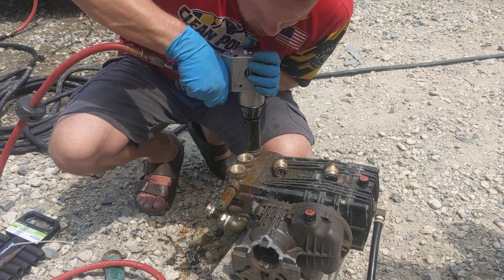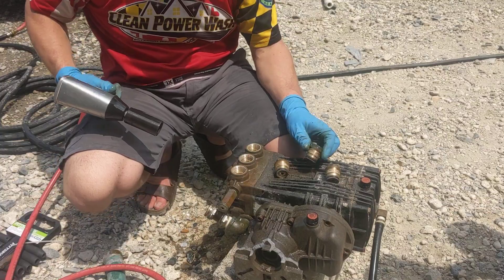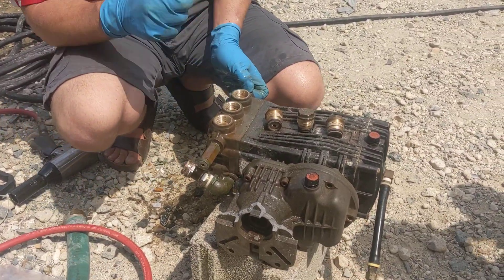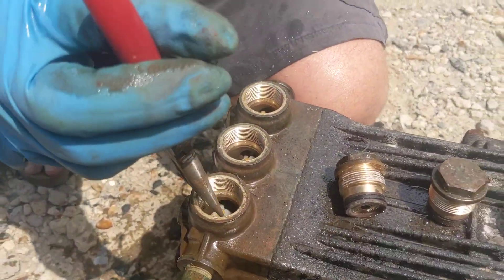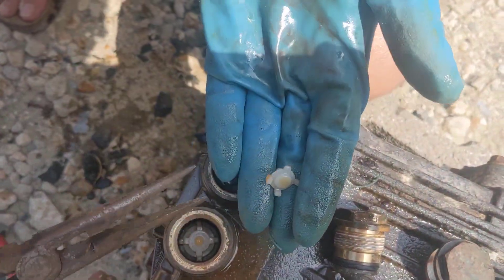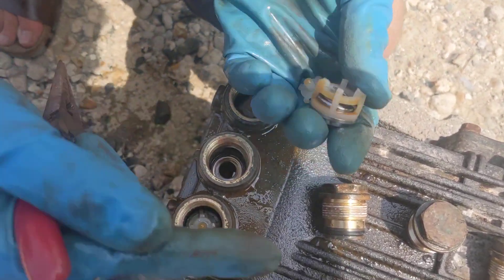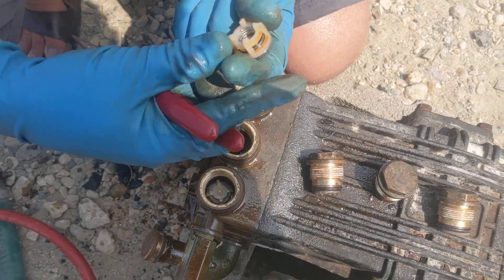I've already found at least one of the busted check valves. When taking this apart, we actually found some of the silver screens that were in there. And if you come over here, you can see all the way into that. Turn that water off. So this check valve is busted — this one, we don't have the full spring there.